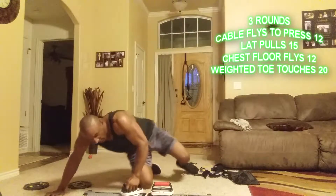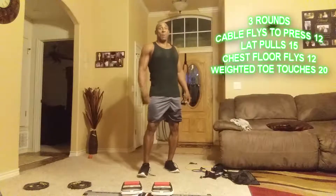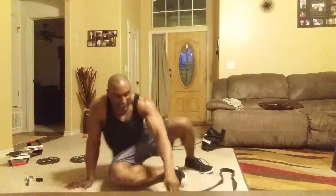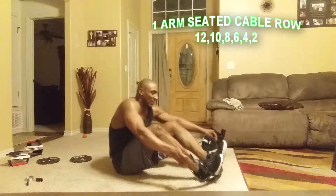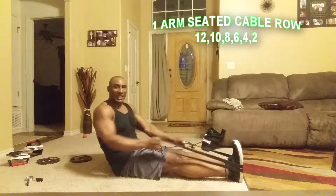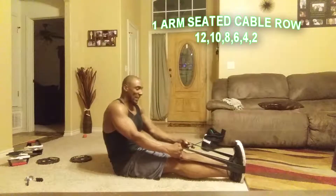All right, we'll do a total of three rounds, resting about one minute in between each round. One set — just burn it out. Using a heavy cable, about 80 pounds of resistance. Starting at 12 on each side, then 10, 10, 8, 8, 6 — going all the way down to 2.